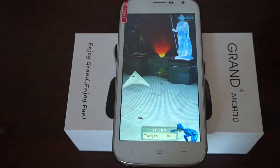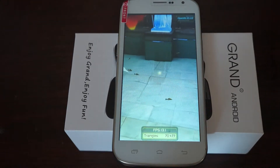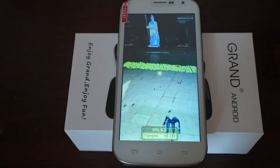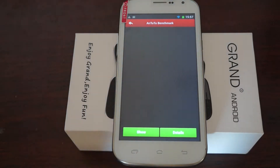It has Bluetooth 2.0 and a 5-point multi-touch screen. This is only 8mm thick, or you could also say it's 0.31 inches.